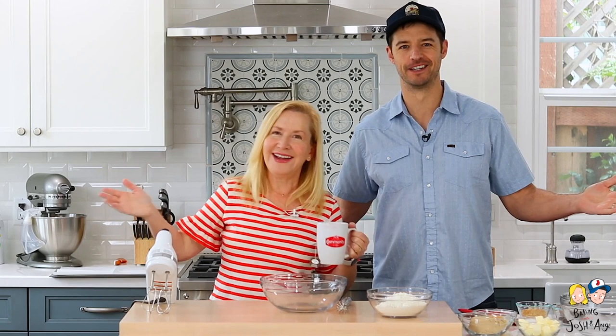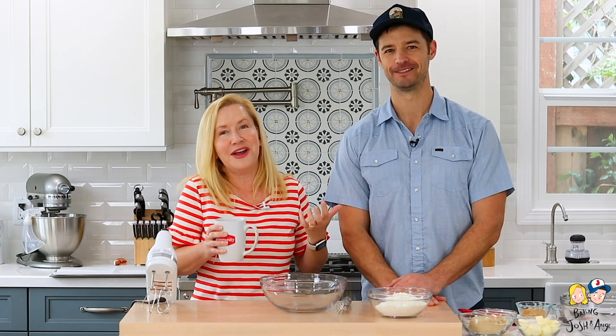Hi, welcome back to Baking with Josh and Ange! We are so excited to be here. After a year of construction, we have this great kitchen studio space. It's also where our moms and sisters stay — not in the kitchen, it's like a little guest area for our family.